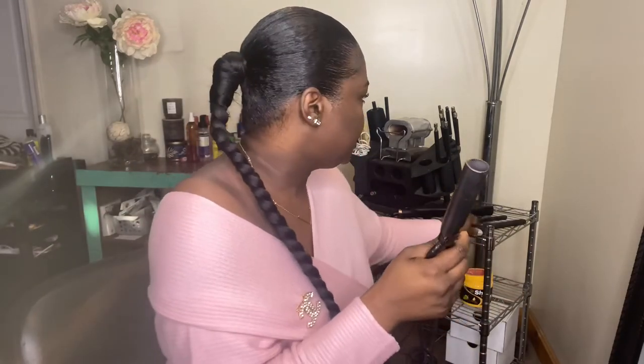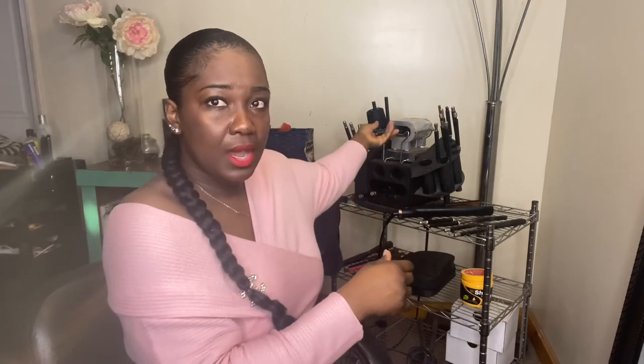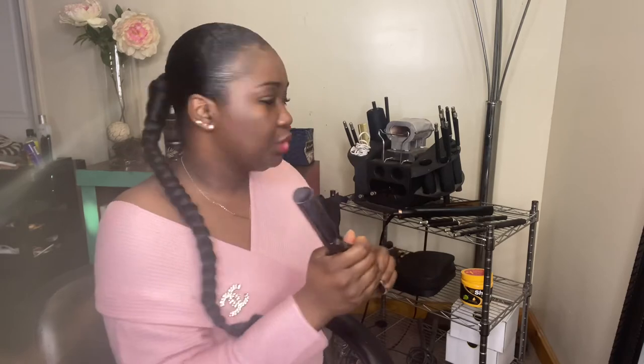Those are the sizes, and as you all know, this is the stove that you would use to put the iron in.